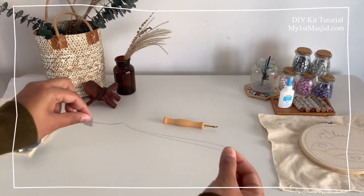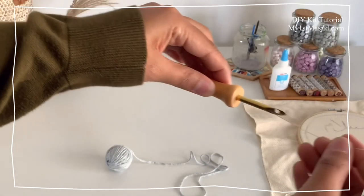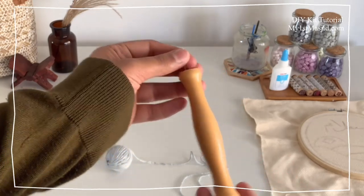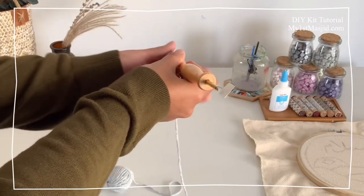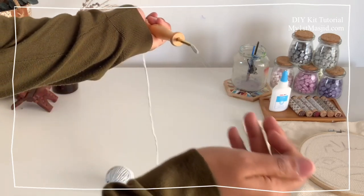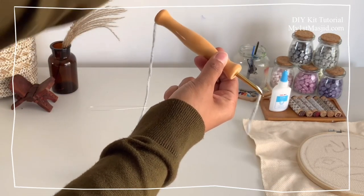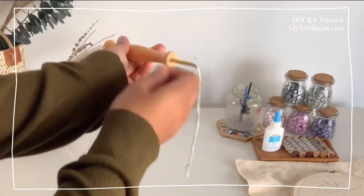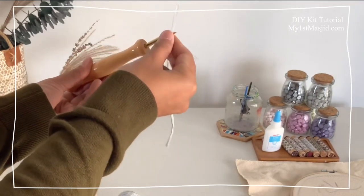Next, we're going to use the threading wire to get the embroidery wool through the punch needle tool. Just thread the wire through the tool like so, loop the wool, and then pull it through. The little hole at the top — the wool needs to go through there as well. Use the same threading wire, just poke it through, loop the wool in and pull it out. You can watch this section a few times until you get it right — it's pretty straightforward but the first time might be fiddly, and with practice you will get there.